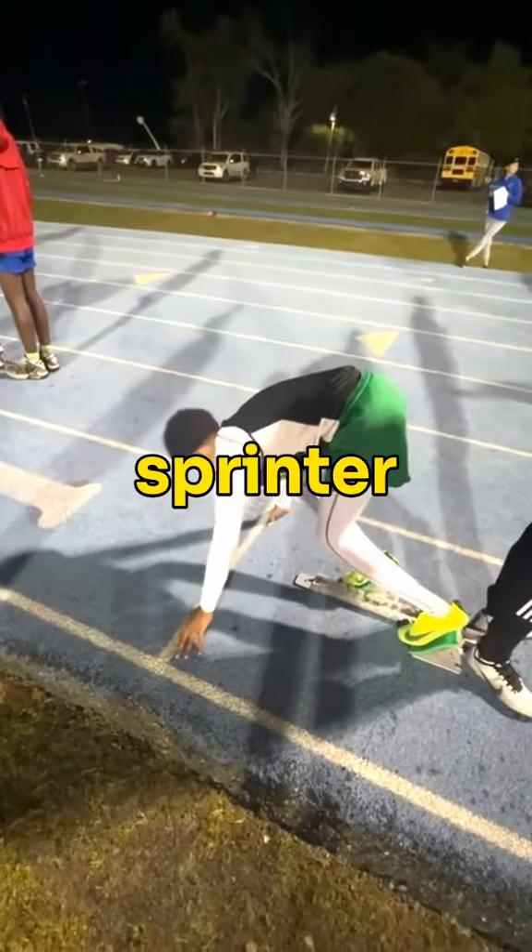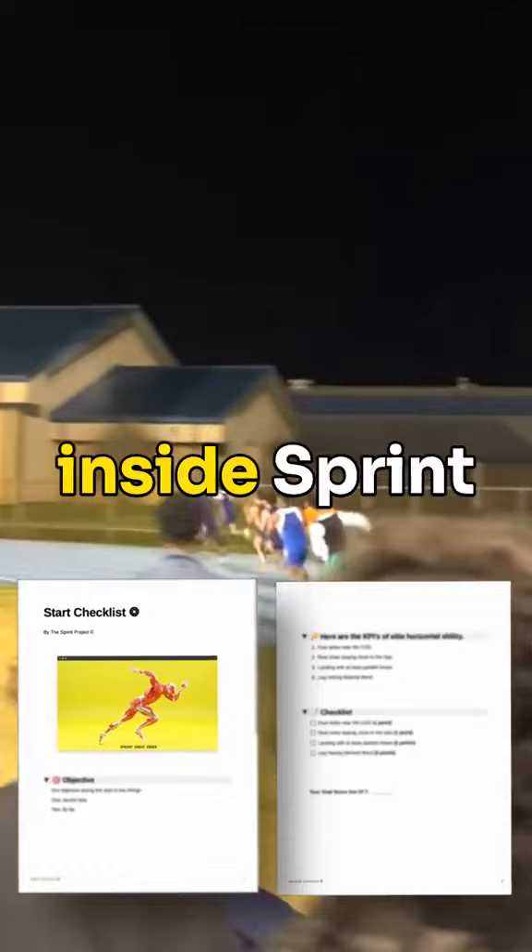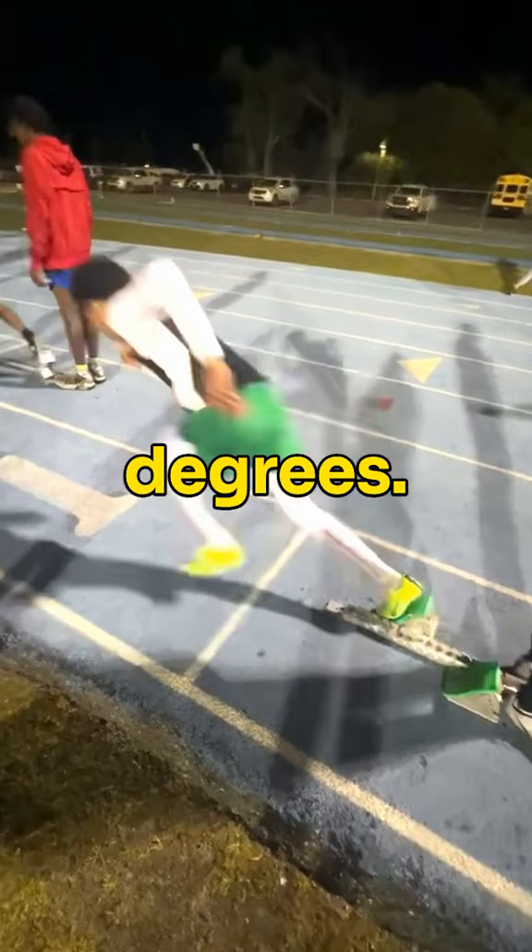If you're fast, look closely at this sprinting coming out of the blocks — what would you fix? If we look at the checklist inside sprint cheat codes, there's one thing that stands out from this angle. Notice how he keeps his arm at around 90 degrees. This could be good for the 40-yard dash, however for a block start we want to maximize our power pushing out.